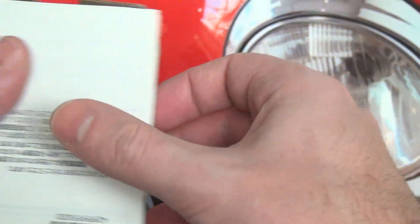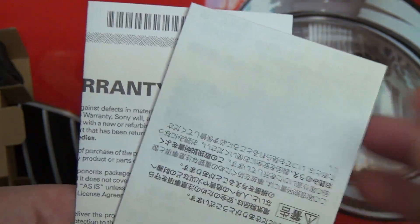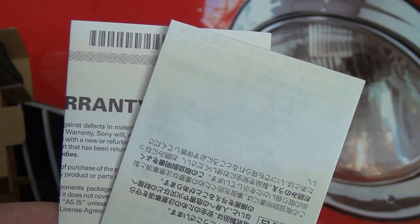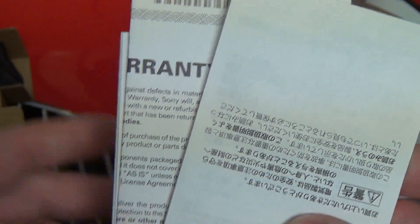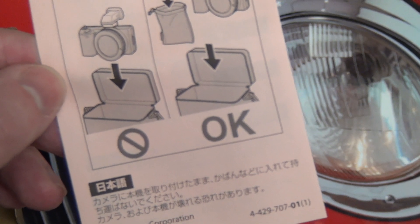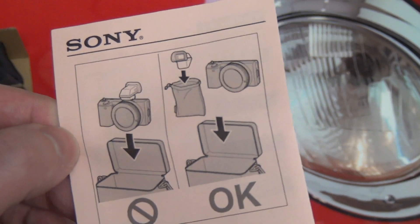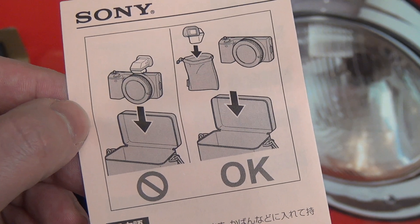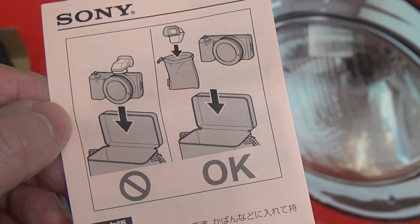Going through the paperwork here — warranty, standard fare, and a quick start guide. They're essentially showing you how it's okay to store this product. They don't want you putting the camera in any bag with the viewfinder mounted, because it can be snapped off even though it does screw on. This is modular, so it can break off. That's part of the drawback of picking this up.